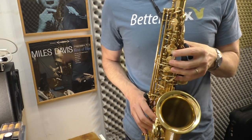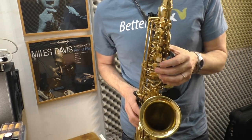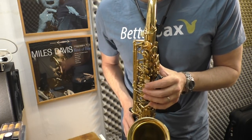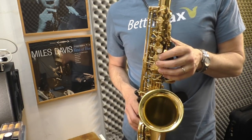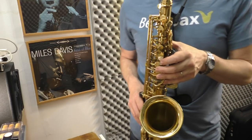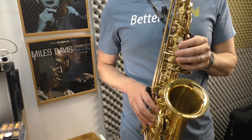Verdict for the side keys: big, big improvement. That's just going C to D, now I'm playing D to E flat. I'm able to do it with very little movement. These fingers are still resting on the key pearls here — I think it would take me all of 15 minutes to get used to this entirely. E flat to E is a dream now. You can barely even see my hand moving, and these fingers rest very comfortably on the key pearls while I'm playing these notes.